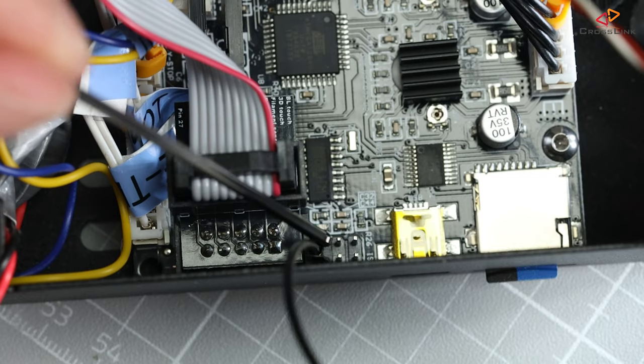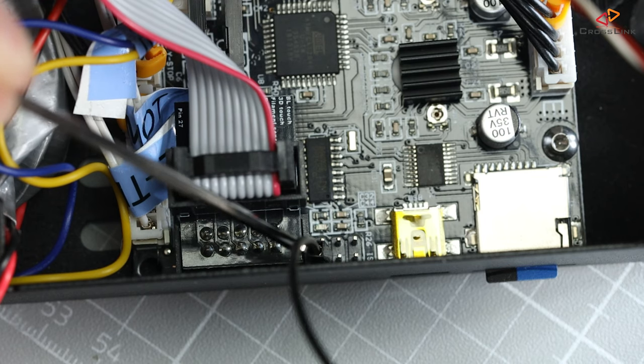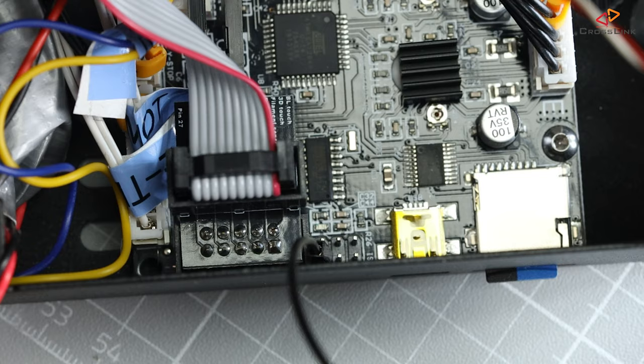After reinstalling the mainboard in the electronics case, I needed to steal a ground pin from the mainboard. There is one at the ICSP connector next to the display connector.